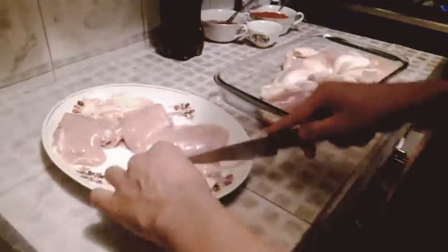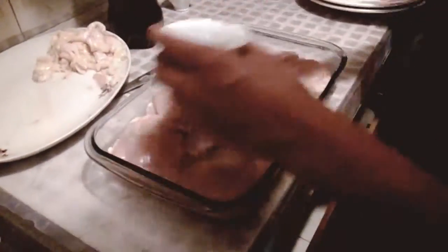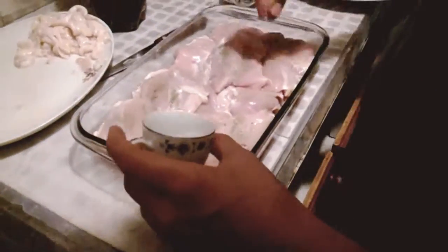First step, we cut the skin of the chicken. Then we sprinkle a little of pepper and salt.